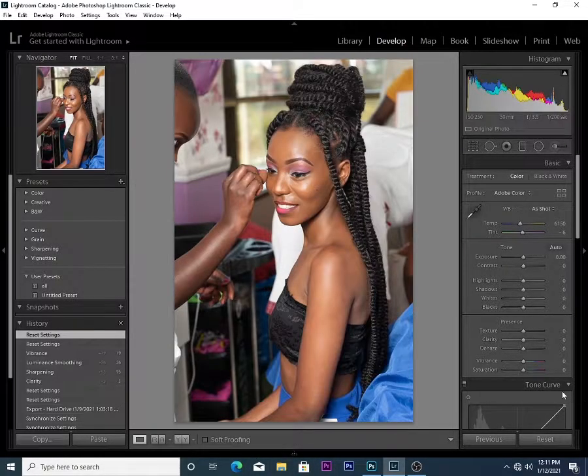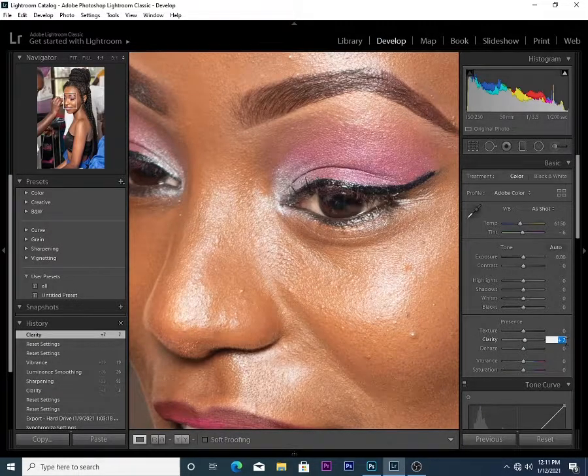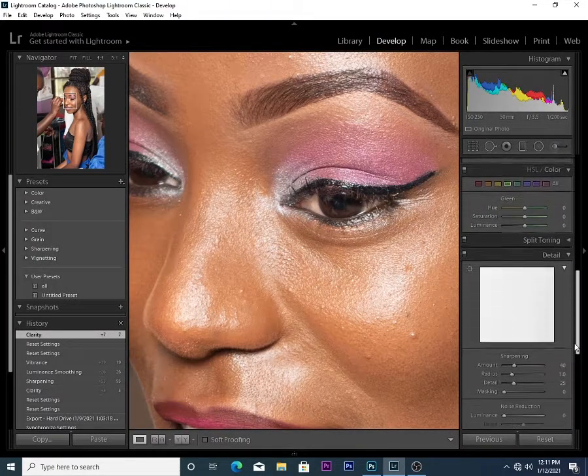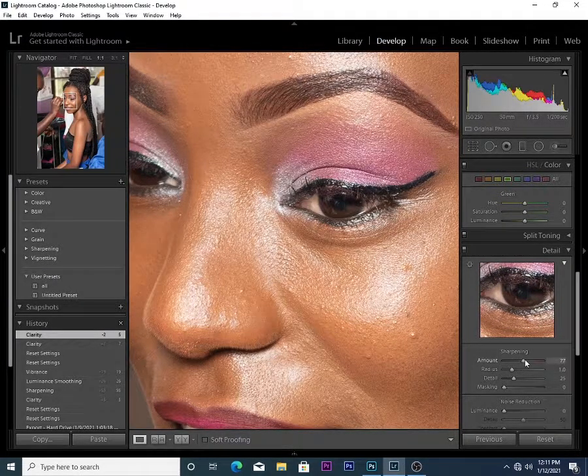Most of my shots I have to increase the clarity and the sharpness first. So I'm going to increase the clarity to something like 5 and give it a 5. I just type 5 and 5 here, then I go down and increase the sharpness — zooming in on the eyes again — and increase the sharpness to something like that.